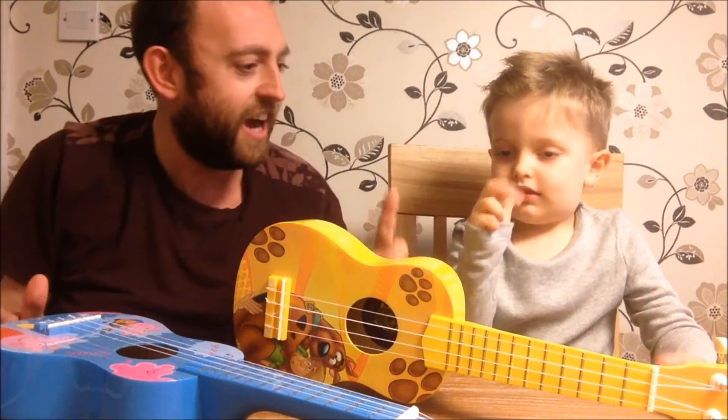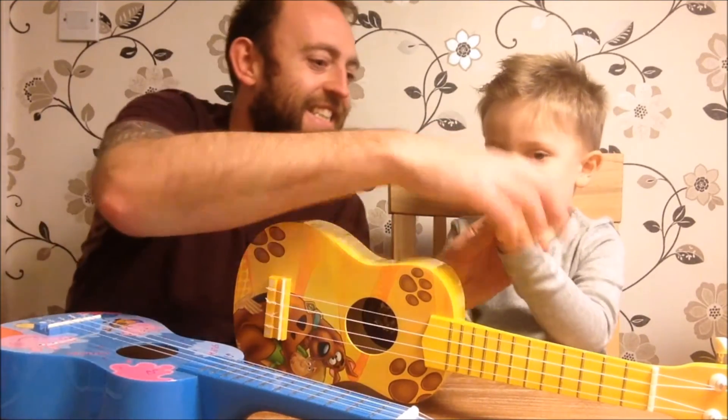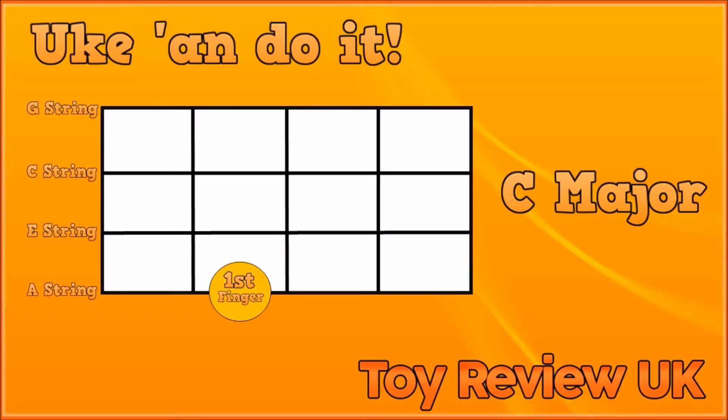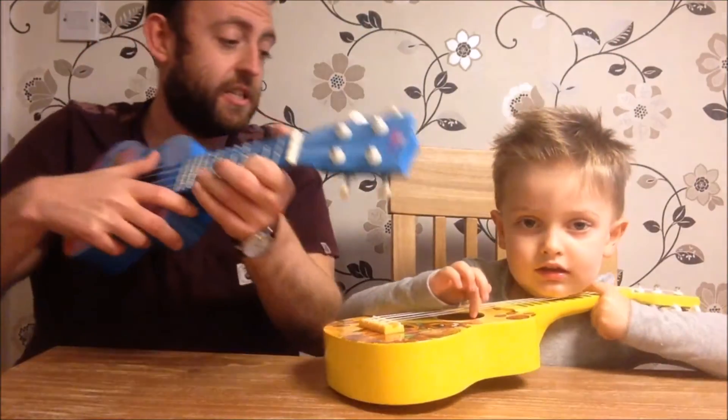So we're going to take this finger — this finger Theo, on the other hand. That finger. And we're going to put that finger right here. We're going to put it on the A string and we're going to press down in what's called the third fret. So let me show you. We're going to press down on the A string, which is the thinnest string, the one that's furthest away from your head. And we're going to press on with our index finger in the third space.